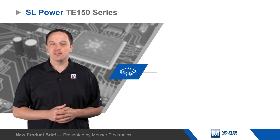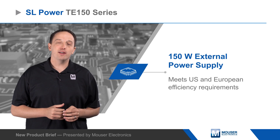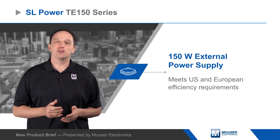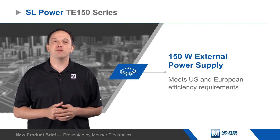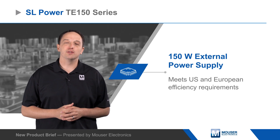SL Power's TE150 series is a compact 150 watt external power supply that meets US and European efficiency requirements. The TE150 measures just 6.5 by 2.8 by 1.5 inches and still provides high levels of performance and maintains the case temperature at safe levels.